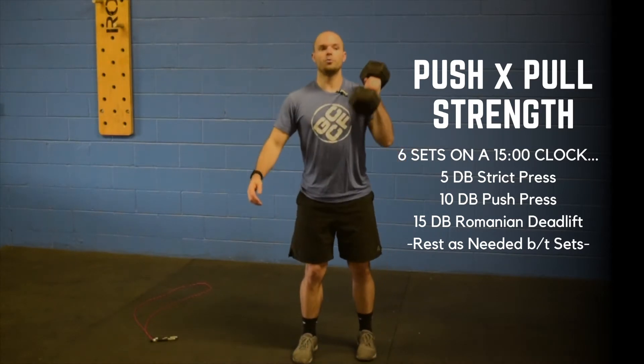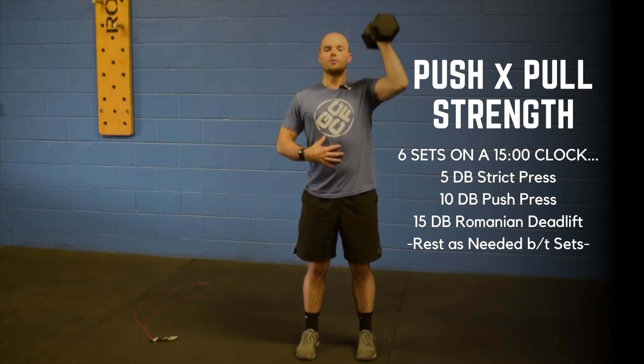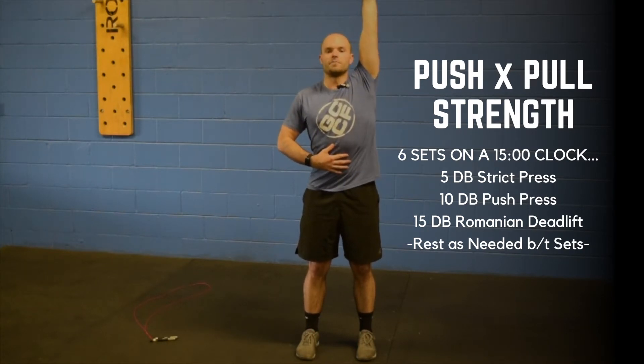You're going to start off with five dumbbell strict presses. Nice tight core, pressing all the way up, not using those legs at all. Pull back into the shoulder. You have five reps.